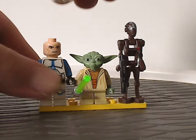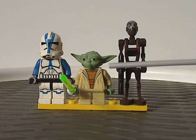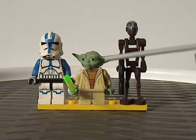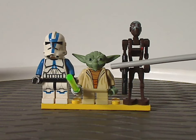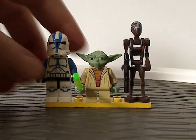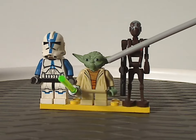Underneath the helmet is the Clone Wars-style version of the usual clone face. Next to that, we have Clone Wars Yoda, wielding a green lightsaber. The headpiece is a bit loose, but that's just due to the age of it — the sculpting has been the same since around 2008 or 2009, one of the first Clone Wars sets.